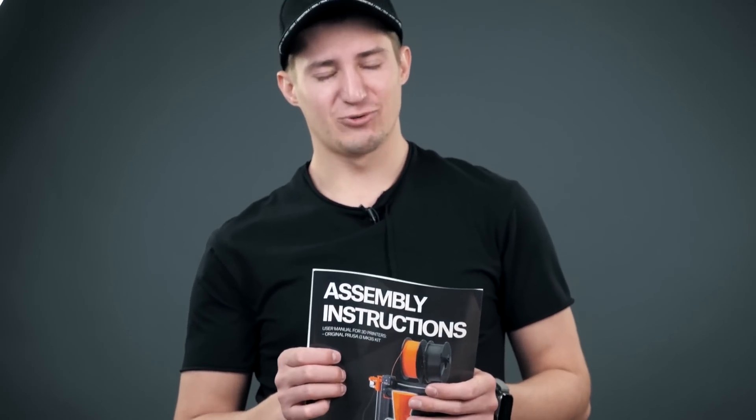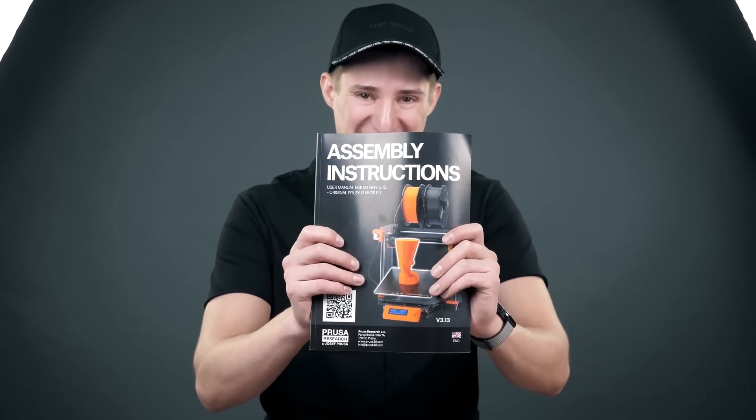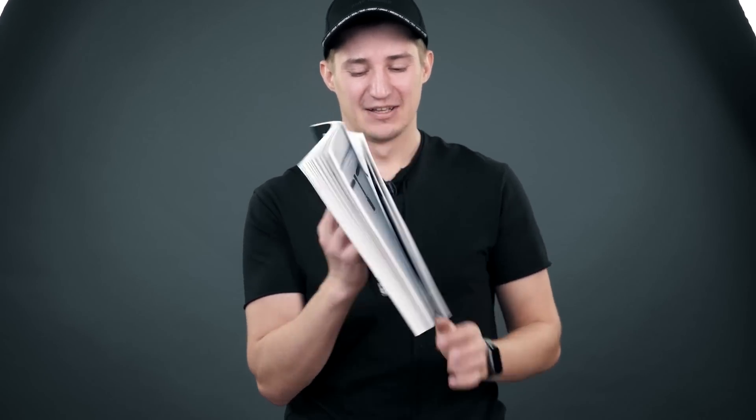I thought it was some kind of 3D printing science literature or company history — no, it's a build manual. So, let's get started.